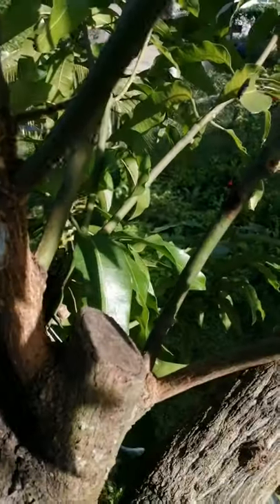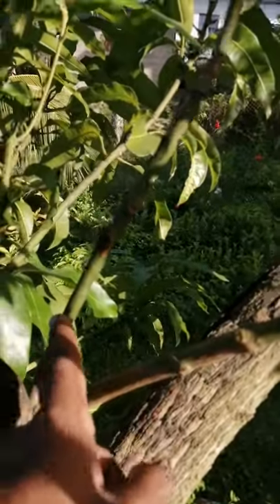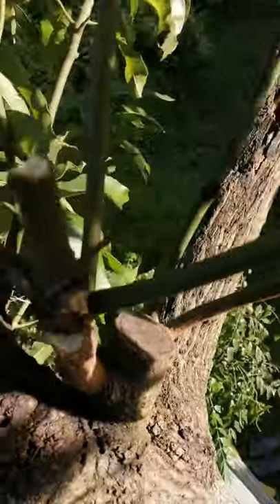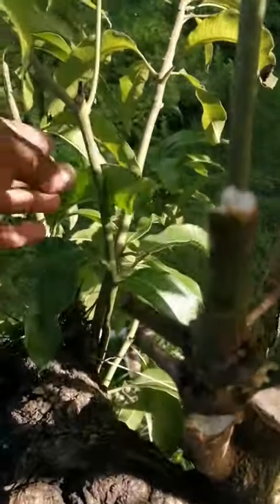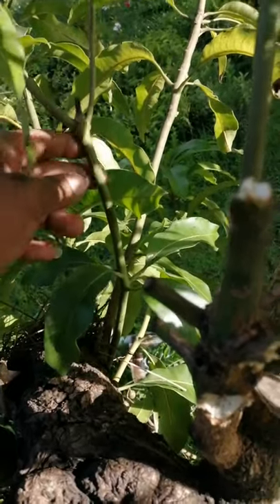After doing that, your tree would start to send out a set of new growth, as you can see here. On these new pieces you would be doing your grafting. Approximately two months after your initial cut on the tree, you would get pieces as big as these, which would be the perfect size for grafting.